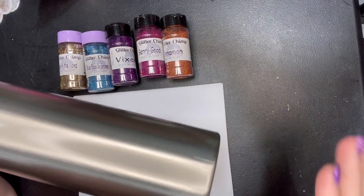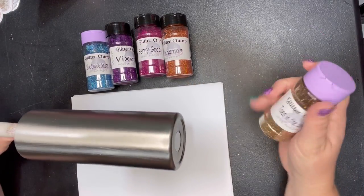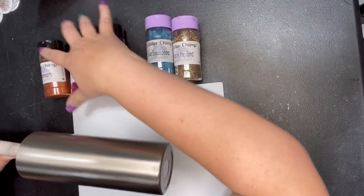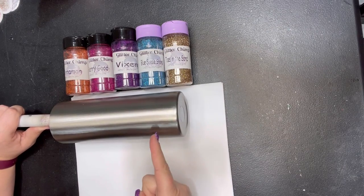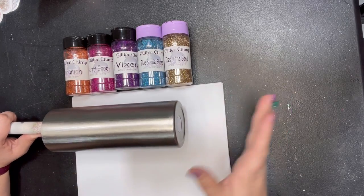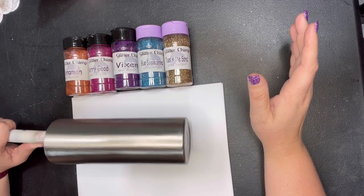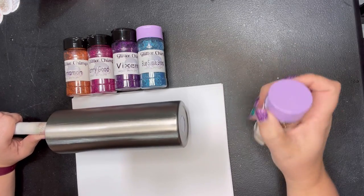The cup is now nice and clear, no wet spots, and it's definitely tacky, so we're going to go ahead and get started. I'm going to start from the bottom and work my way up. Basically we're going to go with lines of glitter as wide as the jars to get a nice even amount. I've never done this with this many mini colors so this will be entertaining. We're going to start with Toes in the Sand, going to about here.